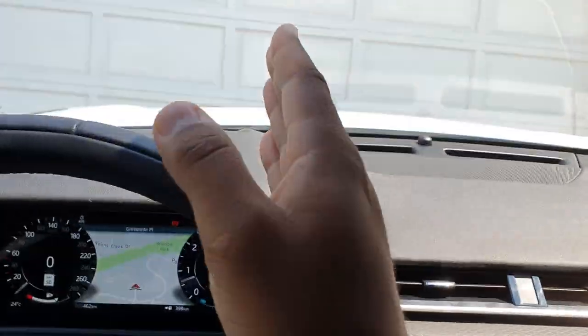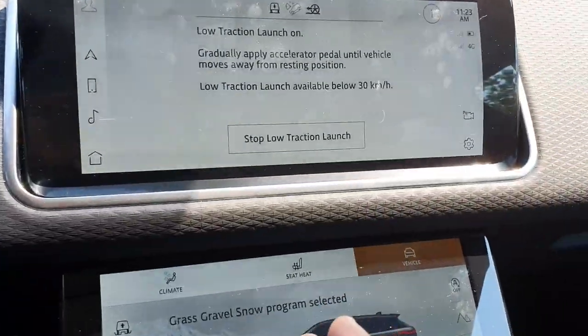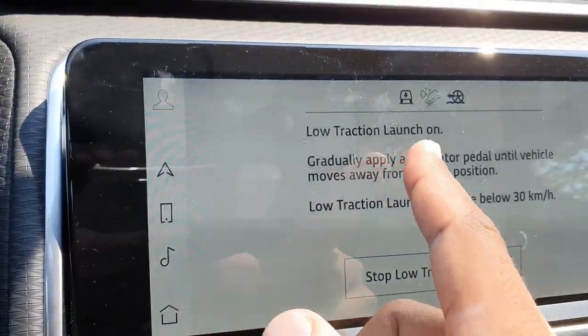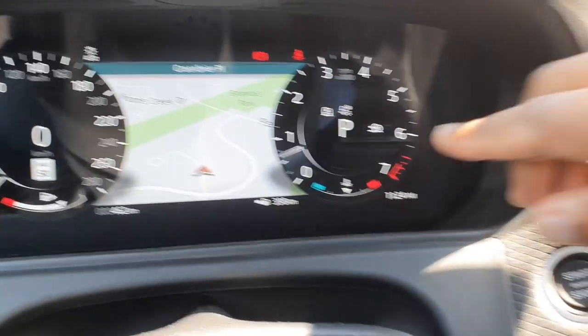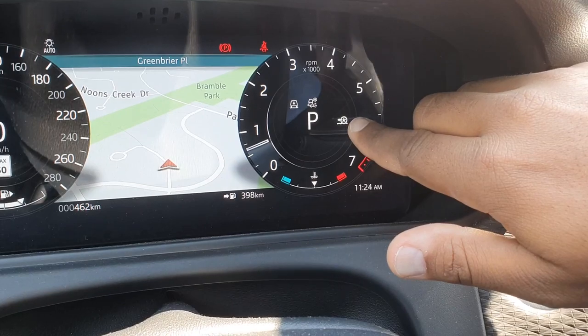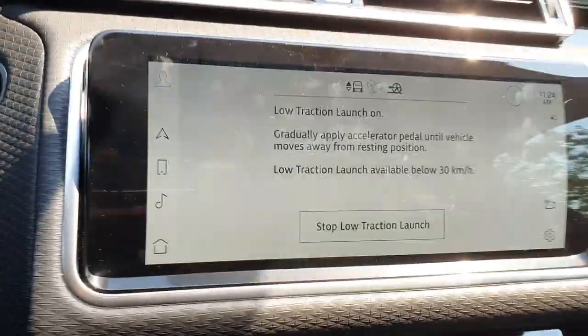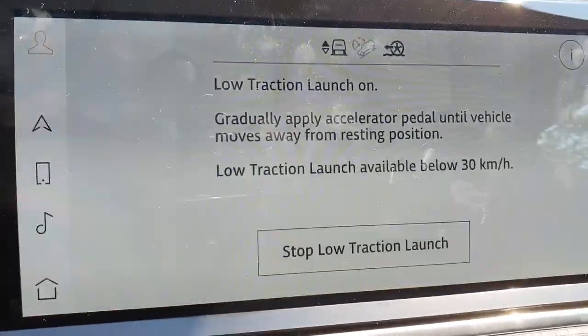And I want to pull into the driveway, so what I can do is activate this and gradually apply the accelerator. Like it says, when it's on you're going to see this little icon listed right there — this icon tells you you're in grass, gravel, snow, and that's your suspension height.